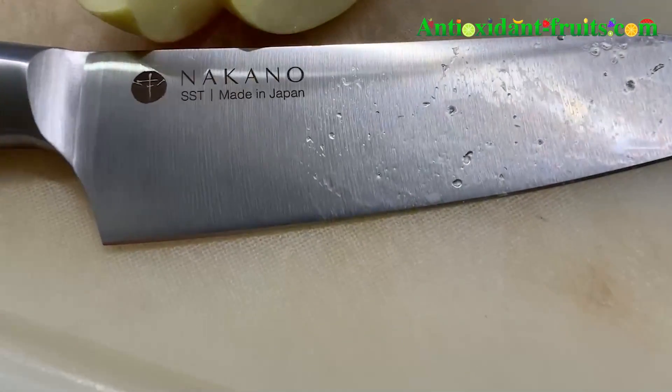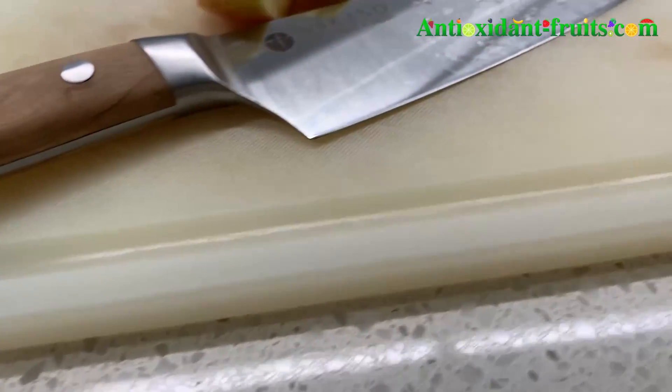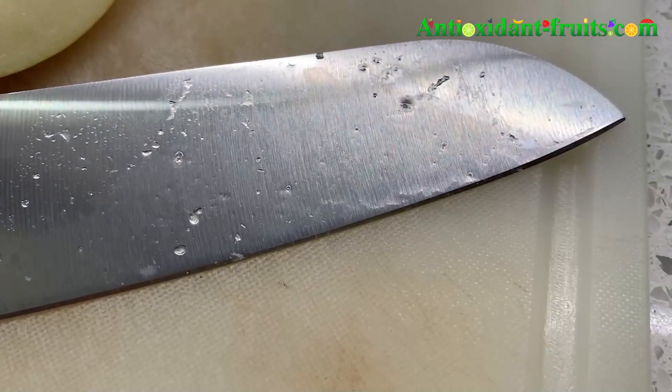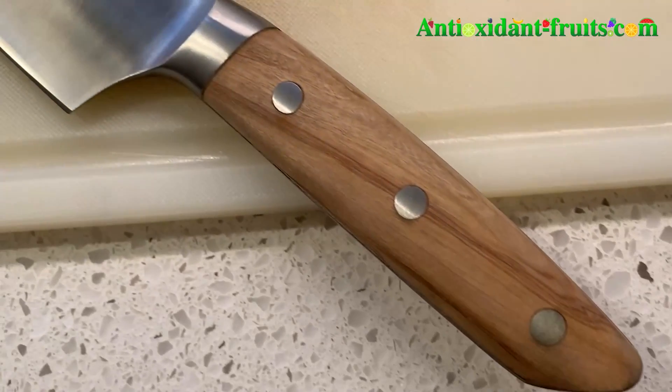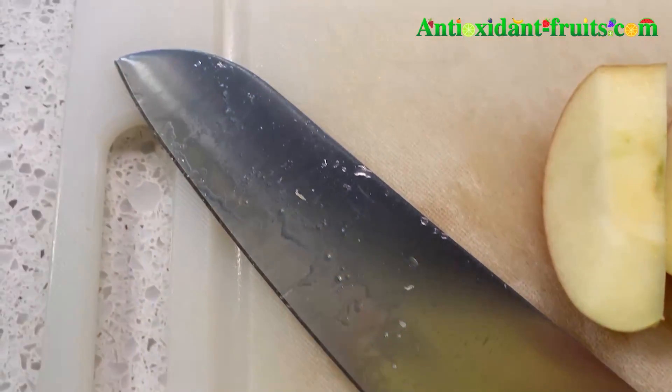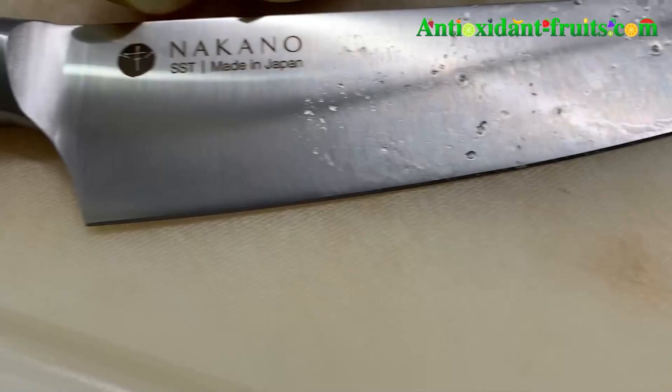Hi, Antioxidant Fruit Lovers. Today we're doing the final product review video for the Nakano Santoku knife. We were sent the Mito Santoku knife by Nakano, which is 6.7 inches long in blade length.